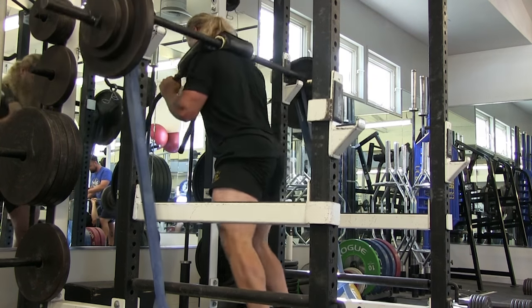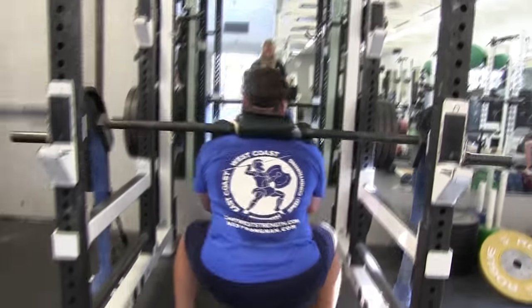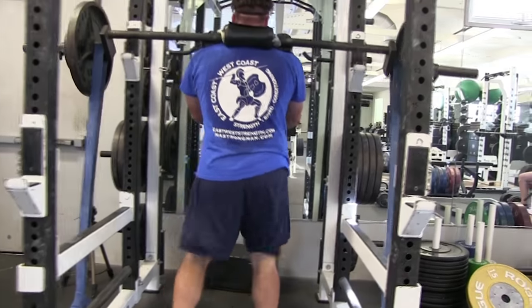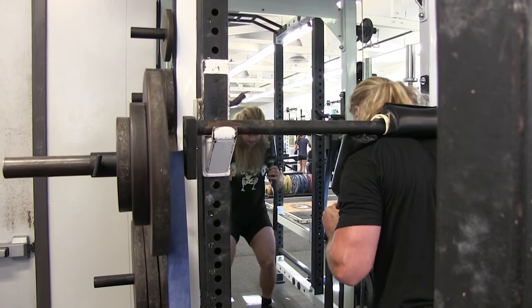And in powerlifting, the first rep is the only one that counts, because it's the only one you get. So if you're like me and you feel like a lot of times you miss-groove the first rep, and the second or third rep always feels better, you might want to take all your reps and break it into multiple sets so you can practice your setup and execute your first rep.